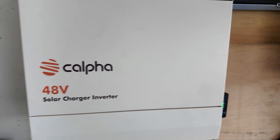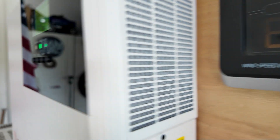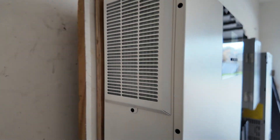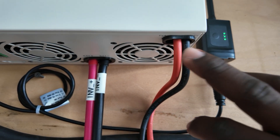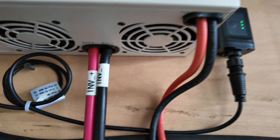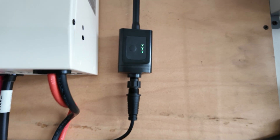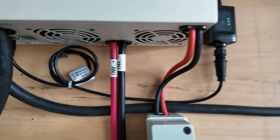On this side you have an intake with a filter screen so no dust or debris will go inside. On the other side you have another filter with a screen. On the bottom side is where you have your exhaust fans — you can see two exhaust fans right here. You have your solar input, your battery input. This also allows you to monitor the device online via WiFi and Bluetooth.